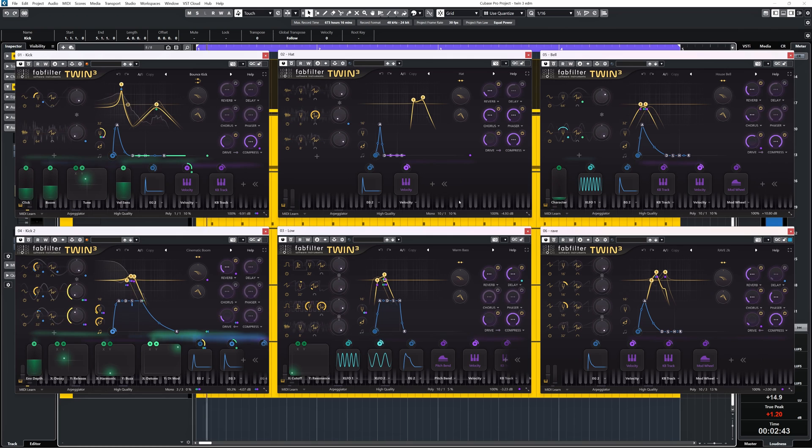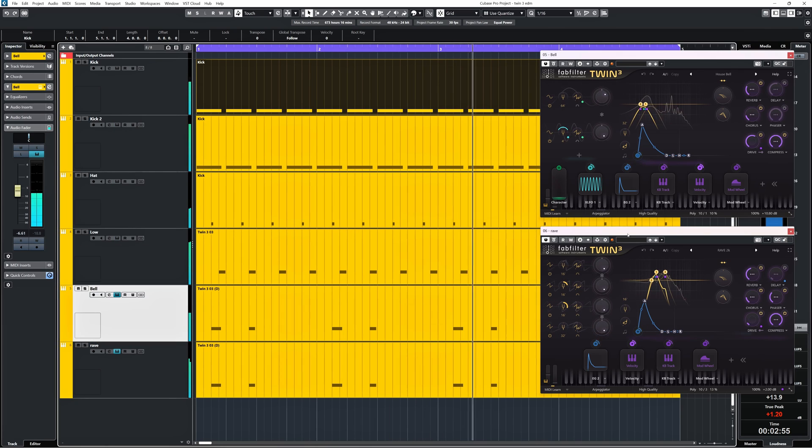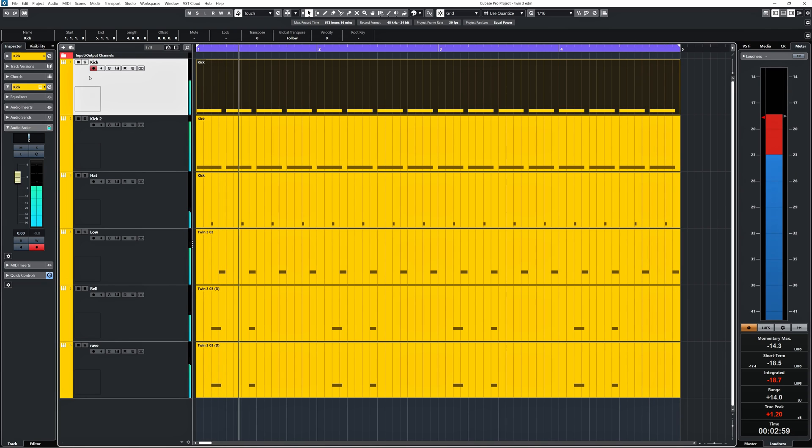I played that loop at the beginning of this video. It's all done with Twin 3 — 6 instances in total, basically all presets with some slight tweaking here and there. These are the sounds I used.